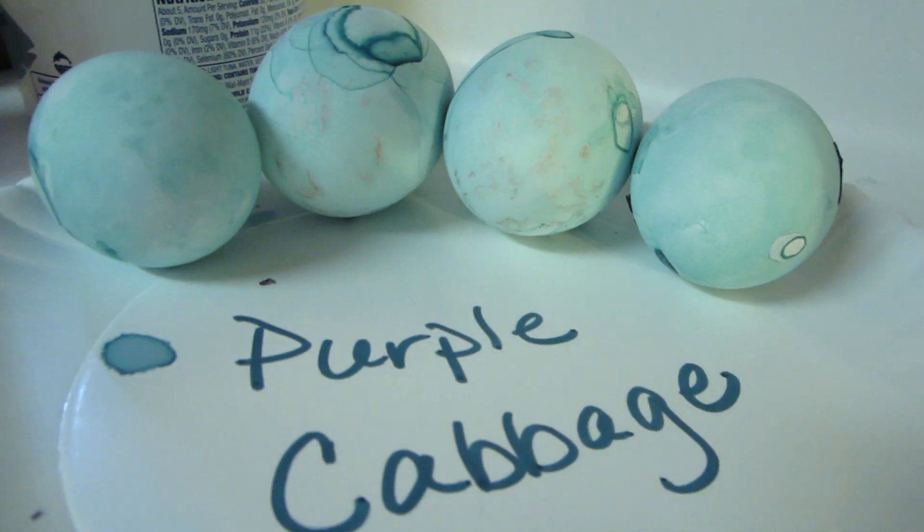That's our purple cabbage result. Do you guys have any suggestions for other foods we could use to dye eggs with? Leave those down in the comments below — maybe we'll get some ideas from you guys. Make sure to click that subscribe button; we definitely appreciate that.